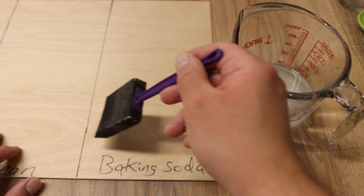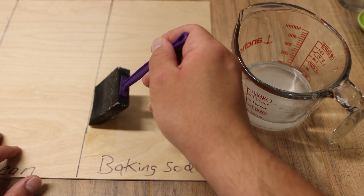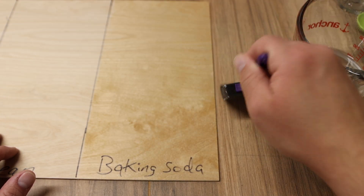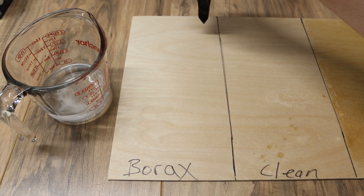I'm gonna start by applying the baking soda to the right side of the wood. I'm using a foam brush on both of these to make sure I can apply this as evenly as possible, just dipping it in and swiping it out from the center making sure it's all covered. Once the baking soda side is done I'm gonna do the borax side the exact same way.